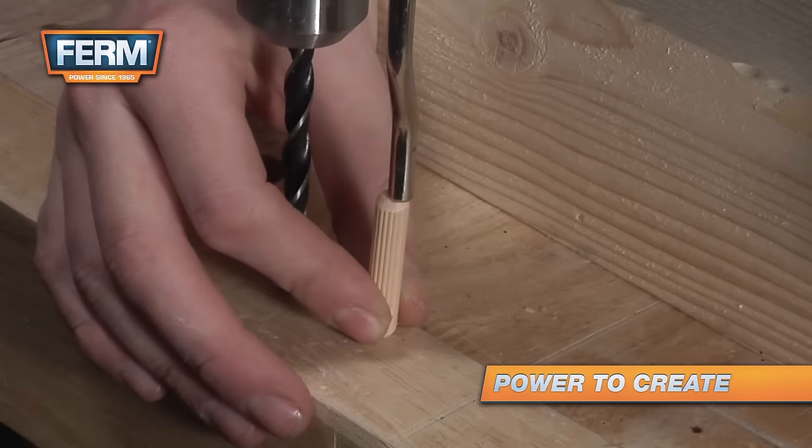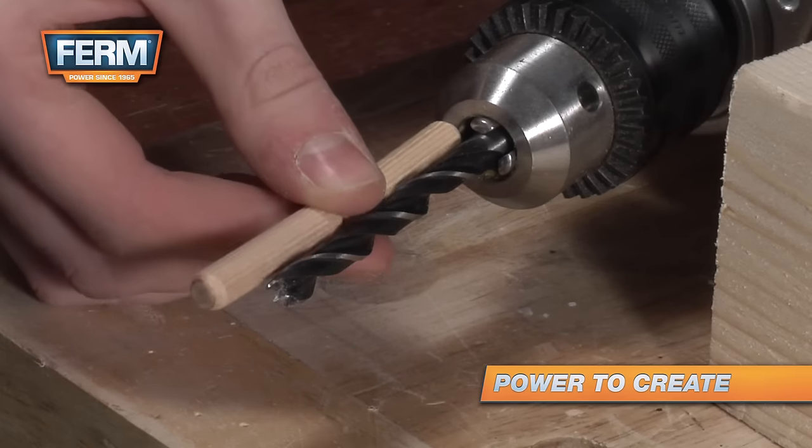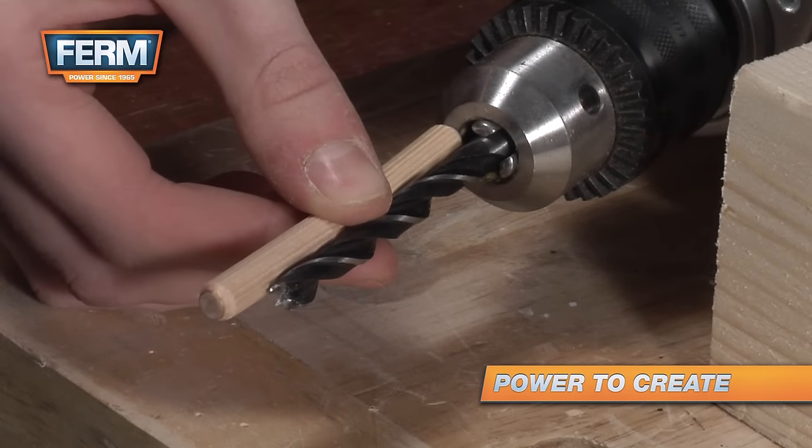Drill two holes at a depth of one dowel and another two holes at one and a half dowels.